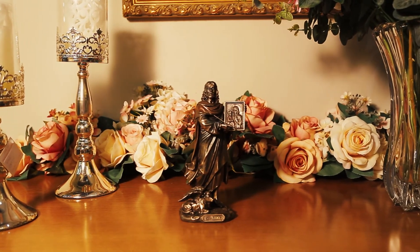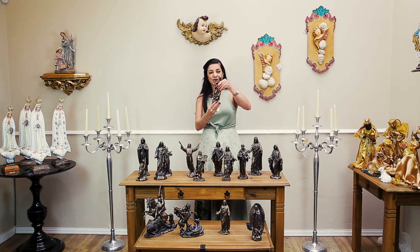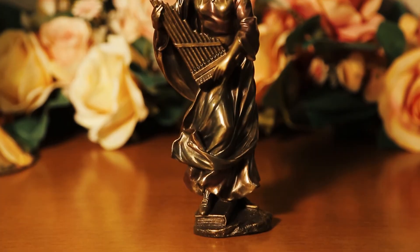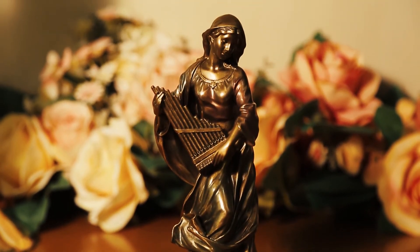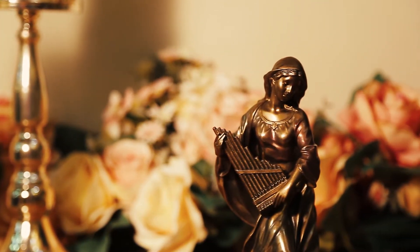Olha essa imagem, como tem todo esse simbolismo de São Lucas: a pintura em suas mãos, em seus pés, o touro alado — o símbolo do evangelista. São Lucas também protetor dos médicos. Aqui depois nós temos a protetora dos músicos, Santa Cecília. Santa Cecília é a protetora dos músicos. Nessa escultura de movimento, você percebe nas suas vestes — parece que tem até um vento — esse movimento de uma arte mais barroca, uma arte mais leve, do movimento do barroco.